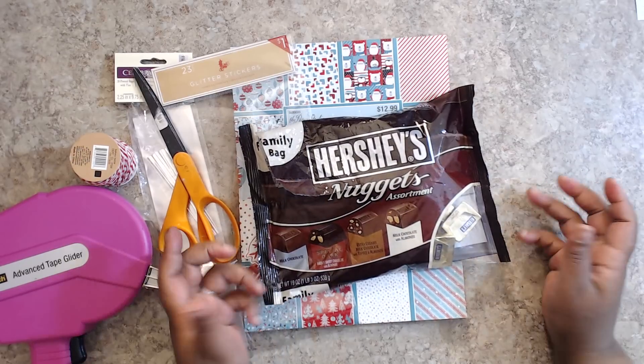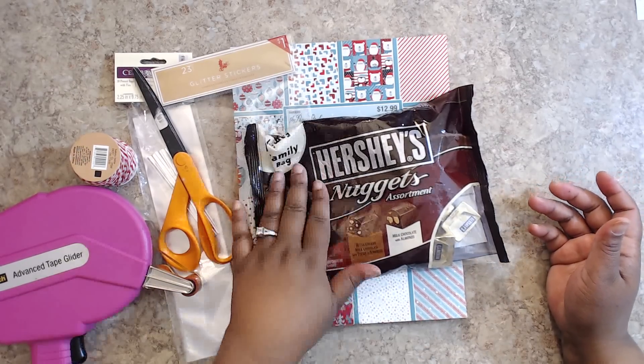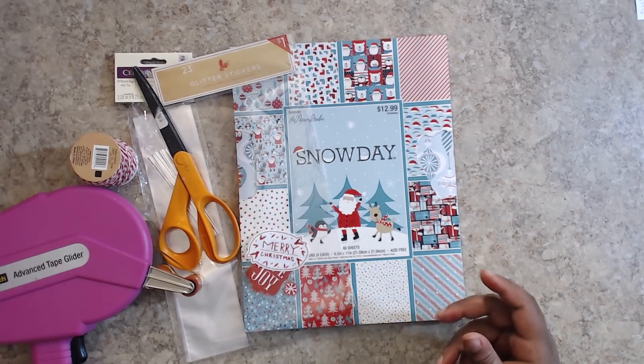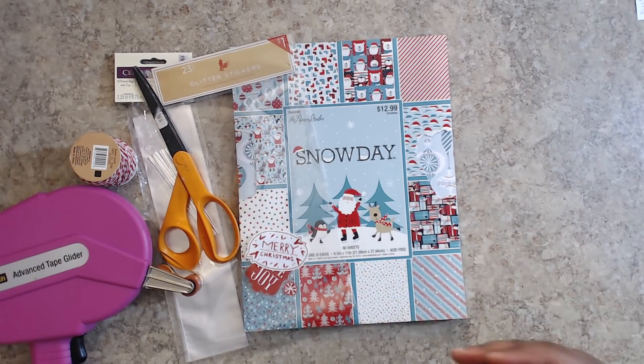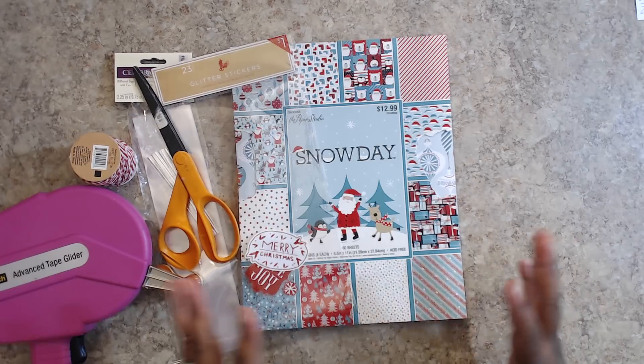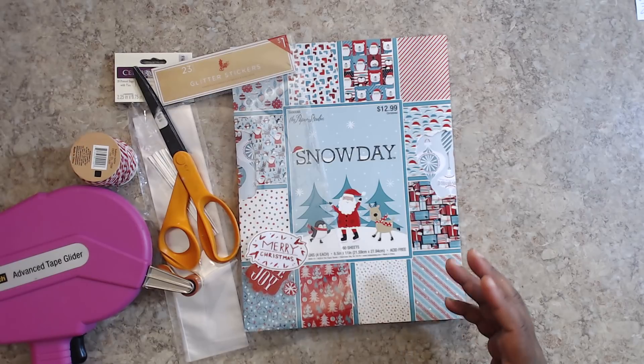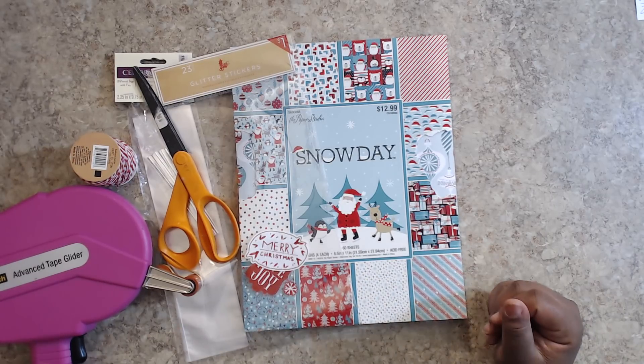I'm using the Hershey's Nugget assortment — there's four different kinds. This is a family bag. I got it at my local grocery store, not even a Walmart or Sam's Club or Costco bulk store, just the grocery store for $6. So you get a pound bag with lots and lots of nuggets in there.